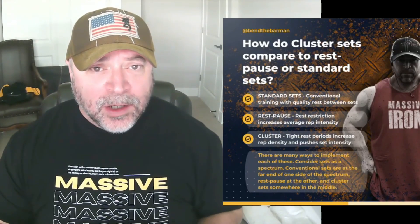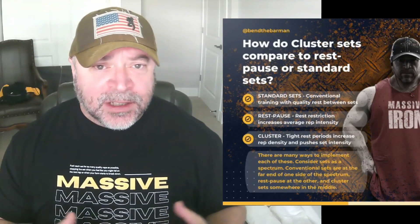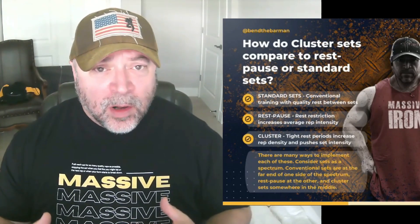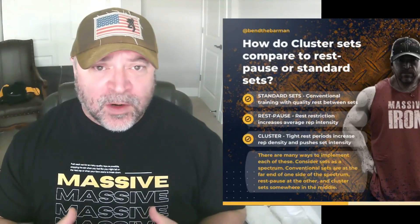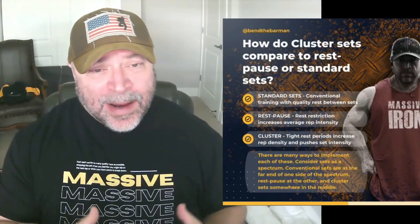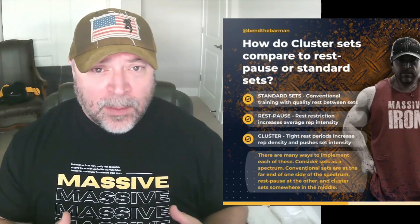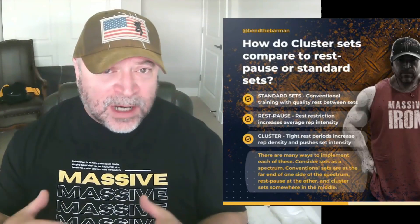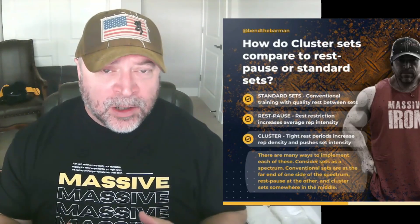For cable tricep extensions, you could do eight-by-eight or six-by-ten. Because it's more of an isolation-style exercise, you could really restrict rest in between sets — 15, 20, or 25 seconds. You have to pick what works for you. We want to make sure we can get through all the sets and all the reps. If you can't, you're probably being a little too aggressive on rest or on the weight you're using. Feel free to dial in the rest between sets and the weight accordingly.